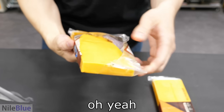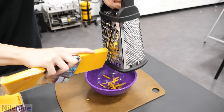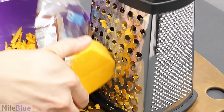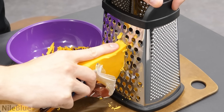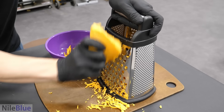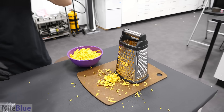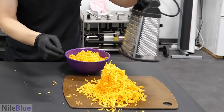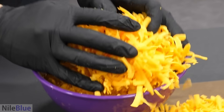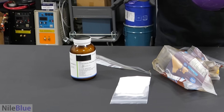Beautiful cheddar. Looks great. I think just turning it all into shreds makes the next part easier. This is going to take a while. We now have all of the beautiful shredded cheddar, and to turn it into American cheese we just have to mix it with these chemicals.